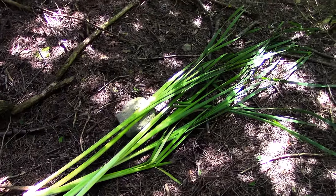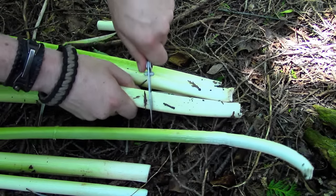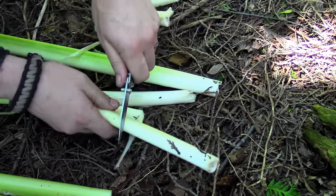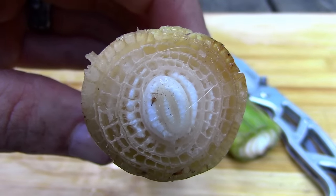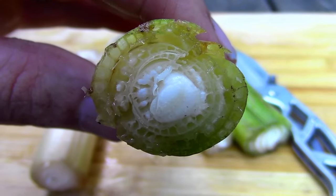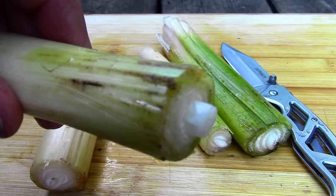Most field guides suggest cutting the stalk at 4 inches, but you don't have to be strict with that number. As long as the stalk is tender, that's all that matters. The white part is obviously the most tender, so I figured I could get away with cutting them at around 6 inches. Here is what the end of the stalk looks like — it is made up of several different layers. The core, which is sticking out slightly from the end of the stalk, is what I'll be eating. The outer layers are too fibrous to eat, but the core is tender enough to eat raw. Although I have eaten cattail shoots raw before, I like them best when they're cooked.